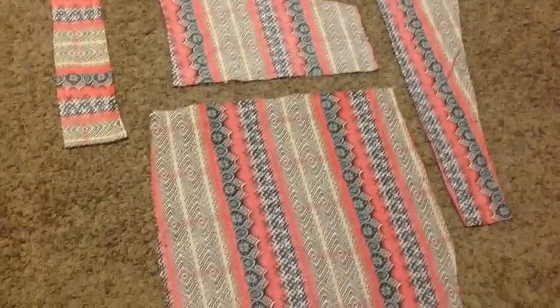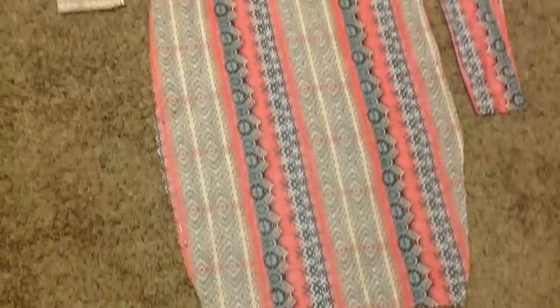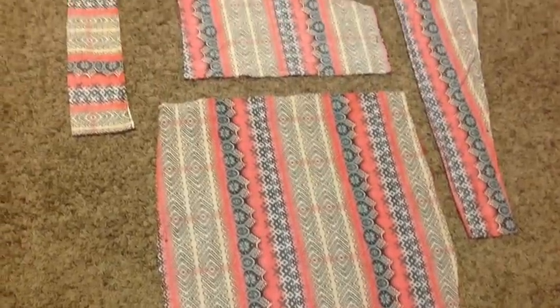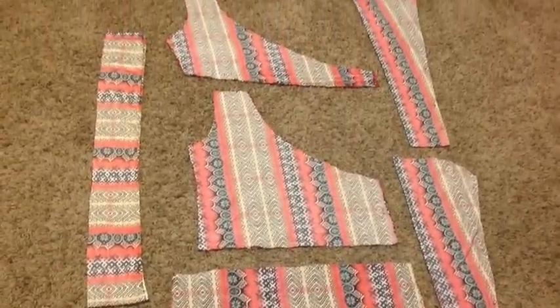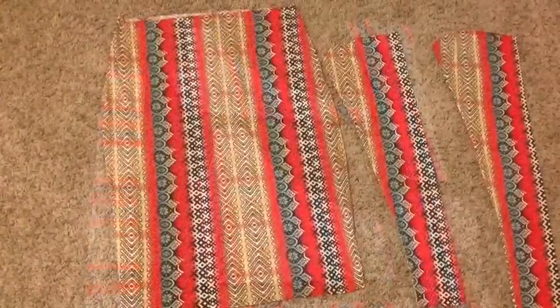You basically want to sew together your waistband, sew your skirt, sew your sleeves, and just leave the one shoulder's front and back to the side for now.